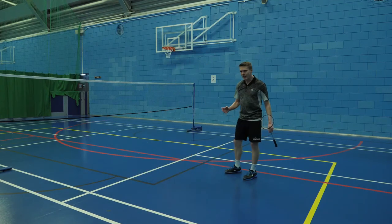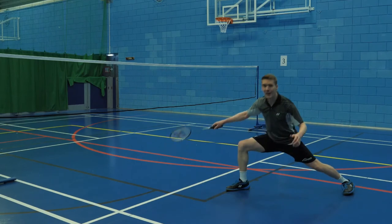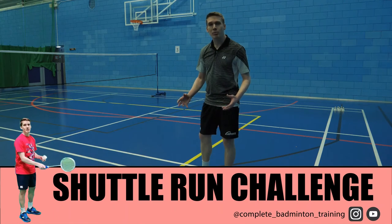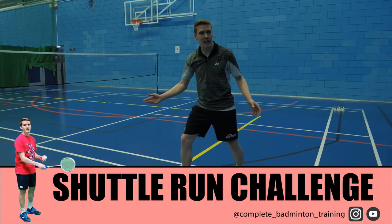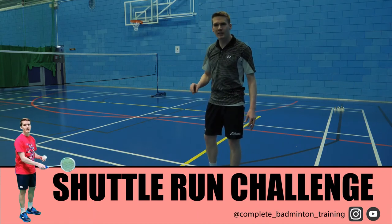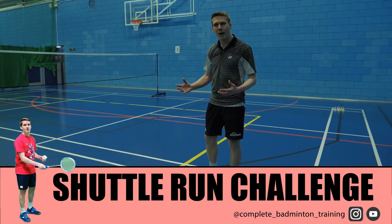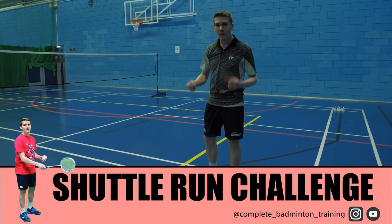It all takes strength, and strength is something we can train away from the court, perhaps in a gym setting, so we can handle these landings at deeper and deeper positions. One of the easiest ways to practice our ability to push with our non-racket leg and land at the same time is the simple shuttle run. We set up some shuttles from point A to B where we want to move the shuttle to. If we practice putting the shuttle down with the cork pointing up, that's a good indication that we've landed with balance, and we could probably hit an accurate shot. So hopefully it looks something like this.